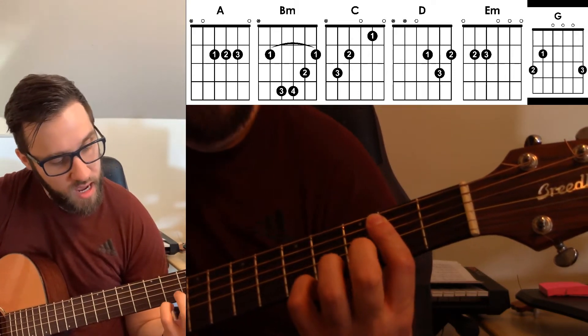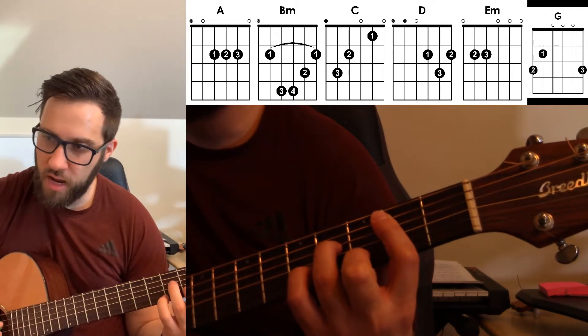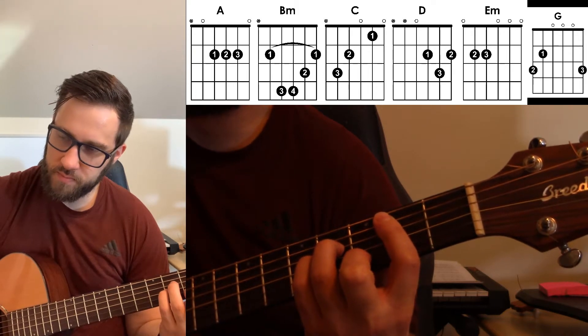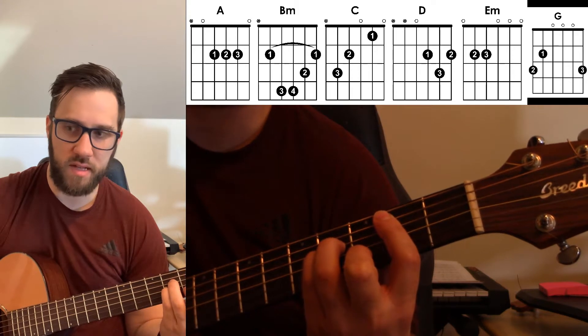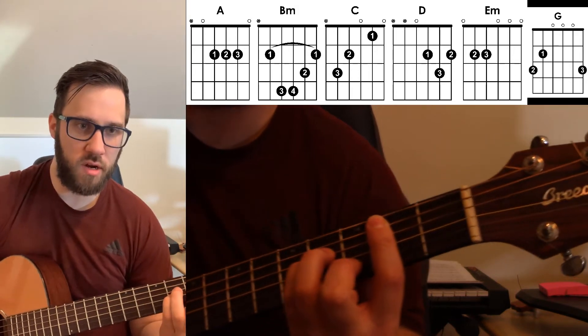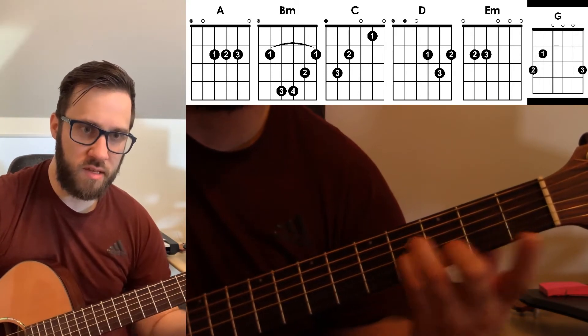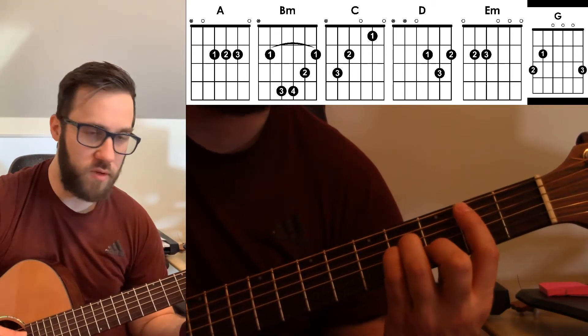So we have this and then we add the 2nd string, 3rd fret. And that's your B minor chord. You can see how this is like an A minor right there and then you just move it up and put your finger in front of it.